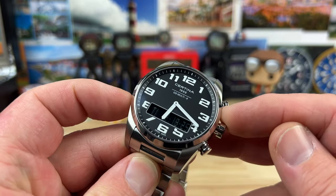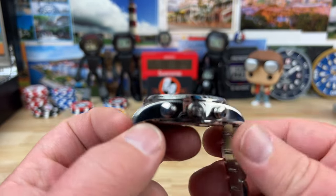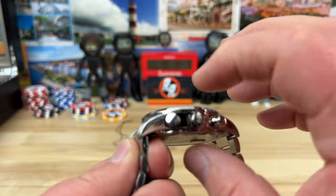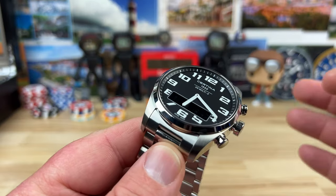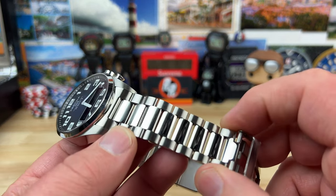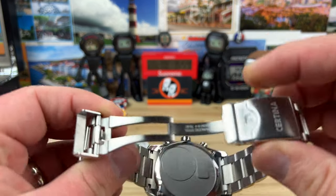42 millimeter case, 51 to 51.4 millimeter lug to lug. Fully polished sides, polished bezel, brushed on the top. Polished center links on the bracelet. It's only 12.8 millimeters thick, which is going to help it wear really well even though it is a 42 by 51 watch. 23 millimeter lug width, bracelet tapers down to 20. Fold-over clasp with three micro-adjust positions — that part I like.